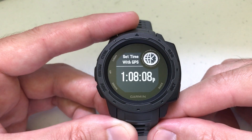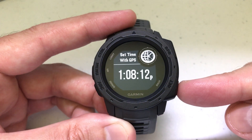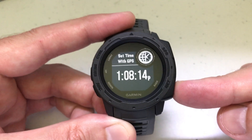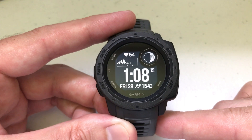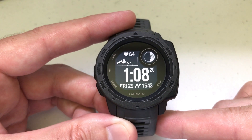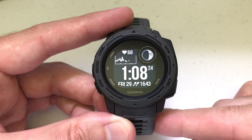And voilà — it's done! It has synced my time with the GPS. Again, a feature you really don't need to use or worry about, but that's how you do it. Once you're done, just press the back button and it takes you back to your main screen. Your time has been synced manually with the GPS. If you have any questions, let me know — I hope this helps and thanks for watching.